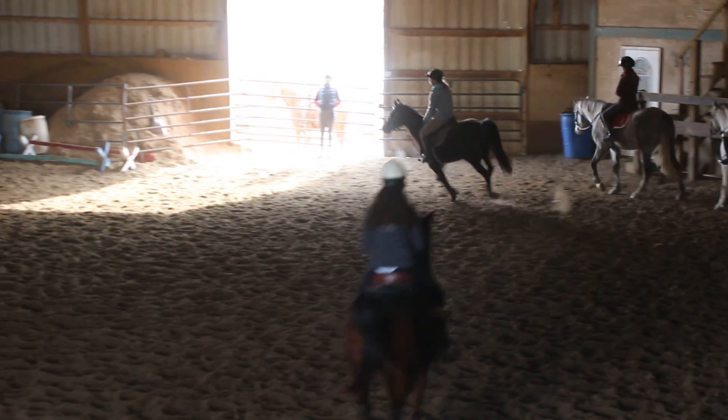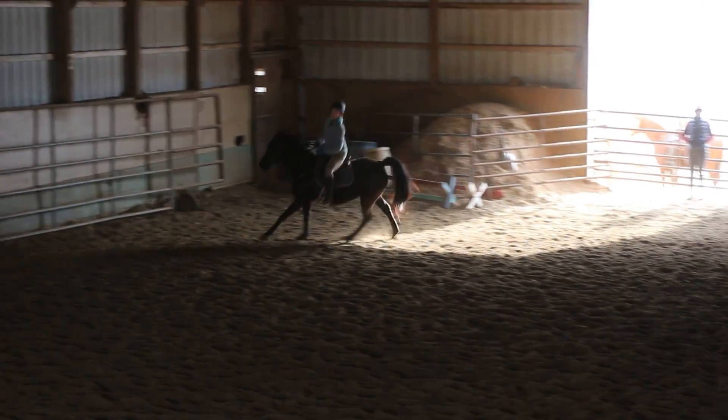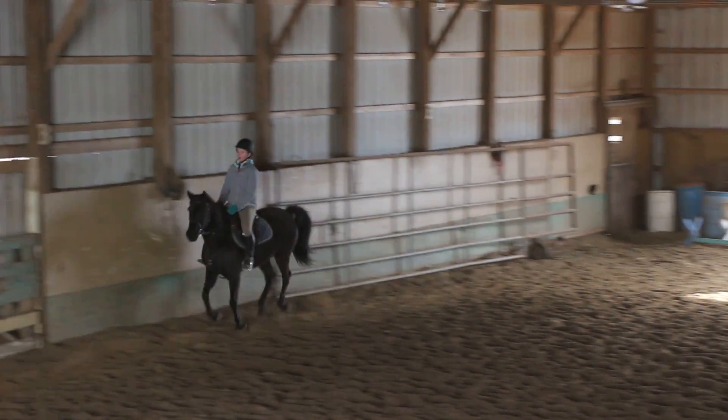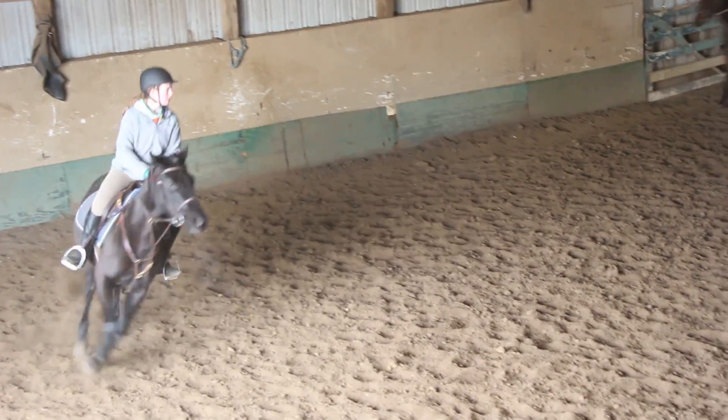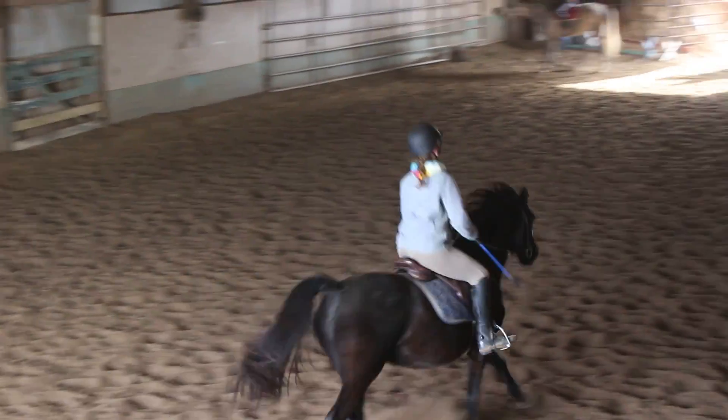That was easy. So stay on your right butt cheek and hold the lead. Good, Juliana. Come again. Turn and look down center line, Madison. Sit back and turn. Nice job. Run over my toes, everybody.